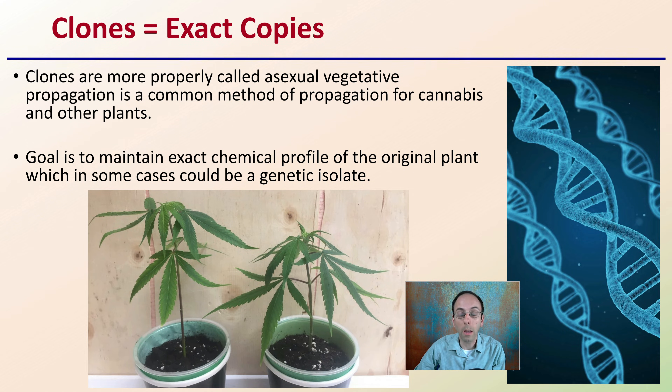It can be done with many other plant types. If you want a good plant to experiment with, tomatoes make another great example for learning or refining your cloning procedure. The goal of cloning is to maintain an exact chemical profile of the original plant, which in some cases could be a genetic isolate — something really unique that you can't recreate with a cross or growing more seeds. Taking a clone is a great way to help preserve that.